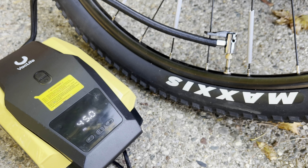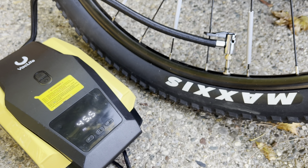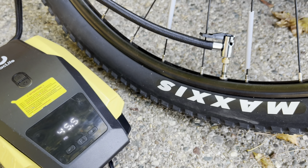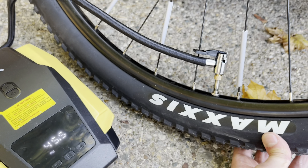If you have a pressure gauge, check it. You can also just rely on your gut feeling by squeezing the tire with your fingers. Once you think you have enough air in the tire, just turn off your pump and disconnect the hose by pulling up the lever to loosen it.